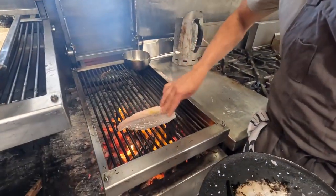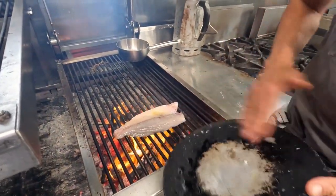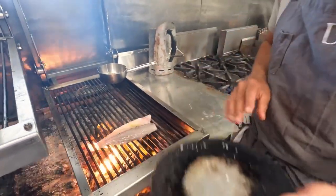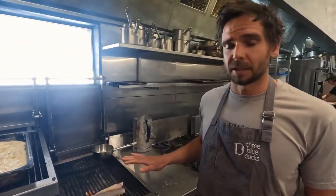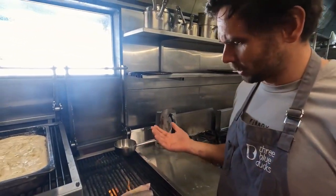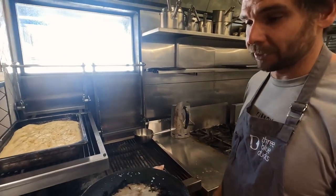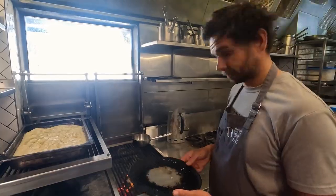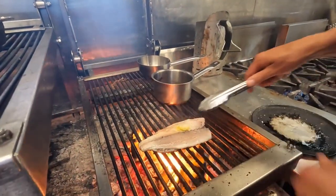Throw that onto the grill, and whatever's left on the side of the pan, brush that on there. Probably about three or four minutes and you'll start to see it's cooking all the way through. We'll just flip it onto the tray and give it a tiny flash in the oven.